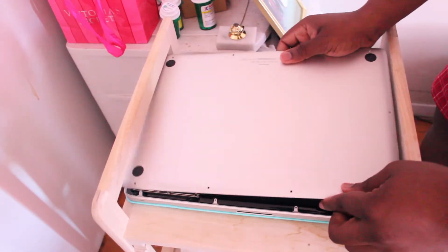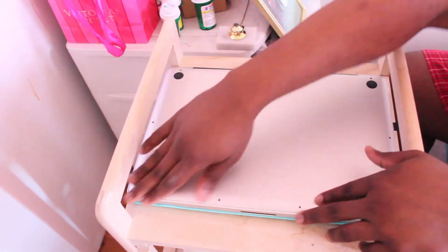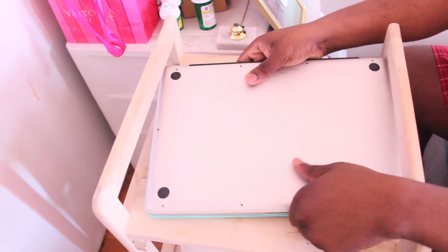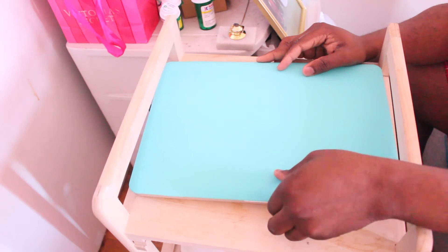Now it's time to reseal your Mac, but don't put the screws back on just yet. Just close it back down, turn it over, and turn it on — just to make sure the memory is working properly.